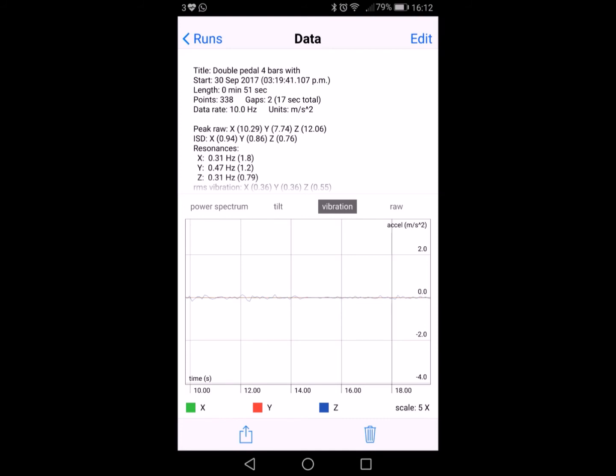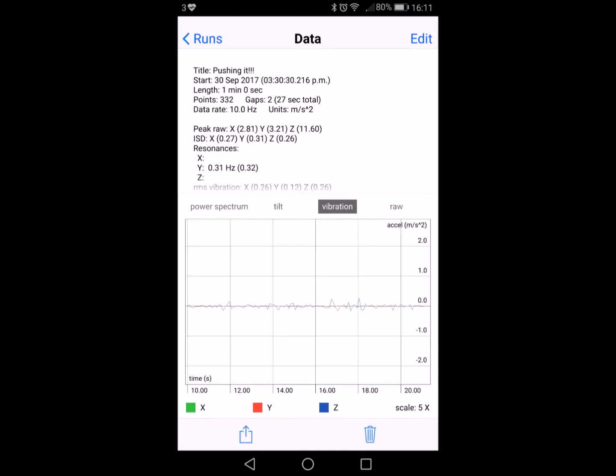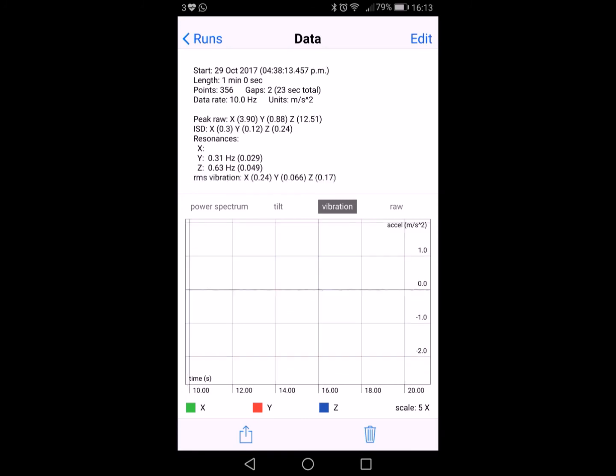The next two screenshots are recordings of me using the double pedal and playing very heavy. You can see some vibration across the timeline. The final slide is me playing with double pedal. Minimal vibrations are recorded and none that could be heard by my neighbours.